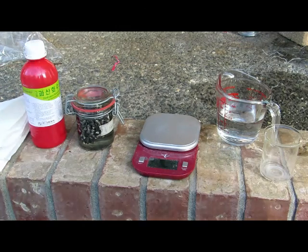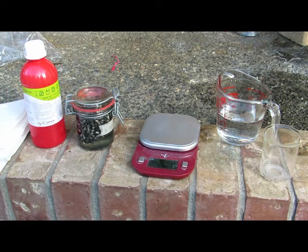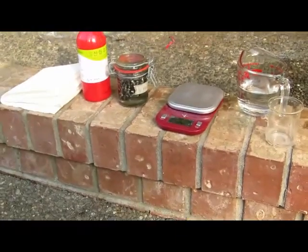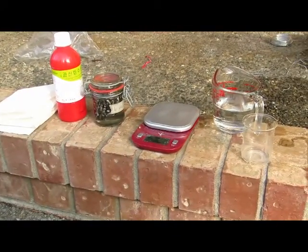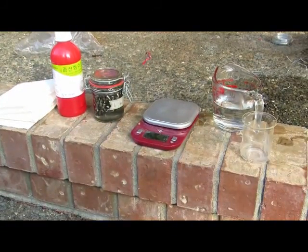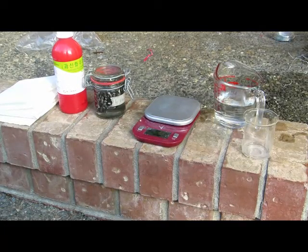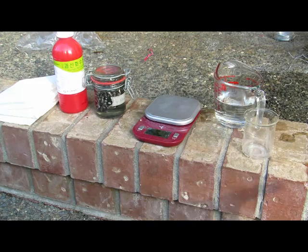Hey guys, welcome back to another video. Today we're going to be making a compound called lithium peroxide. My friend Sam is here and that's Kate. We have a science project to do about the carbon cycle. Lithium peroxide is interesting because it will absorb carbon dioxide from the atmosphere and release oxygen, kind of similar to how trees do it, except it's a chemical process instead of a biological process.